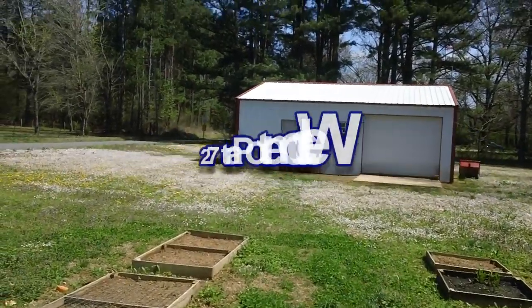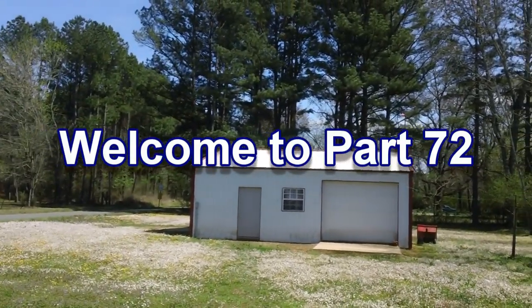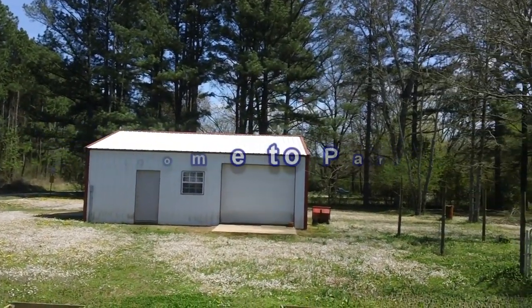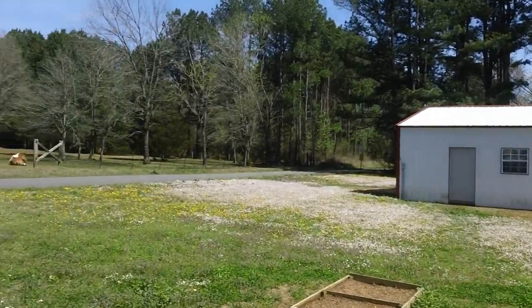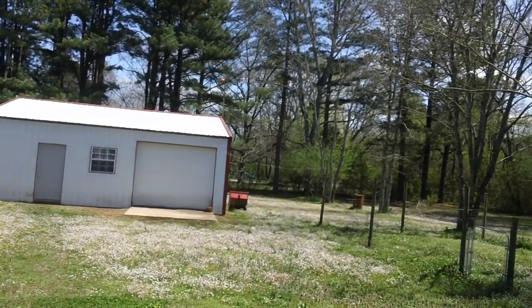Well, hello again. The sun is out — I can't believe it. This is the first time I've seen the sun in two and a half weeks. It may have popped out for an hour or two and gone back in, but that was it. This is great. What a wonderful — it's been nothing but rain and clouds, rain and clouds.